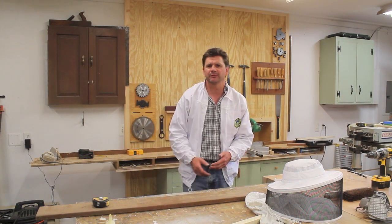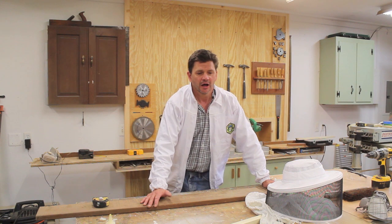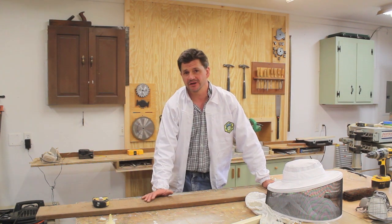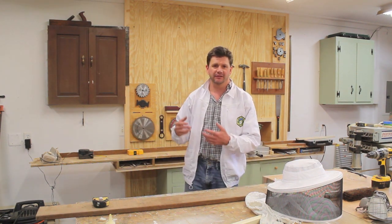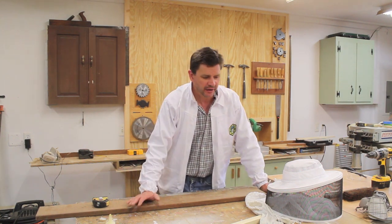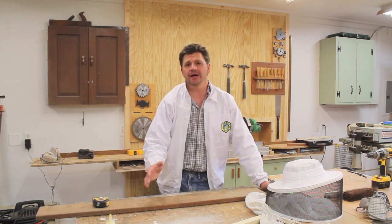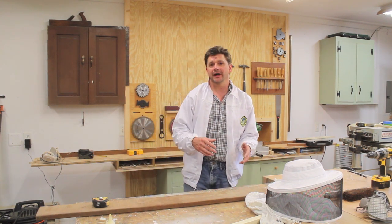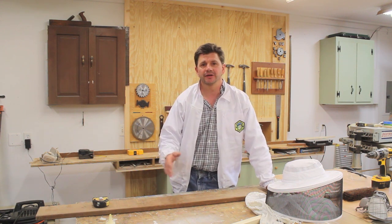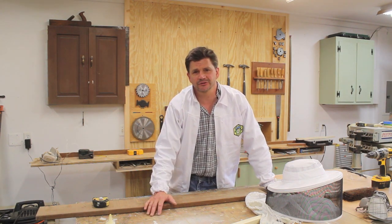Okay, well that's a quick update on the hive. I know a lot of people have been wondering how the hive is doing, and as far as I can tell it looks pretty good. My friend Mary, who is a professional beekeeper, is going to come by next week and give a thorough examination of the hive and tell me exactly what's going on. I was happy to find the queen — that's always a good sign. And don't forget that every week I give something away from the art studio, so if you want a chance to win something, just go to jonpeters.com. Thanks for tuning in, I'll see you next week.